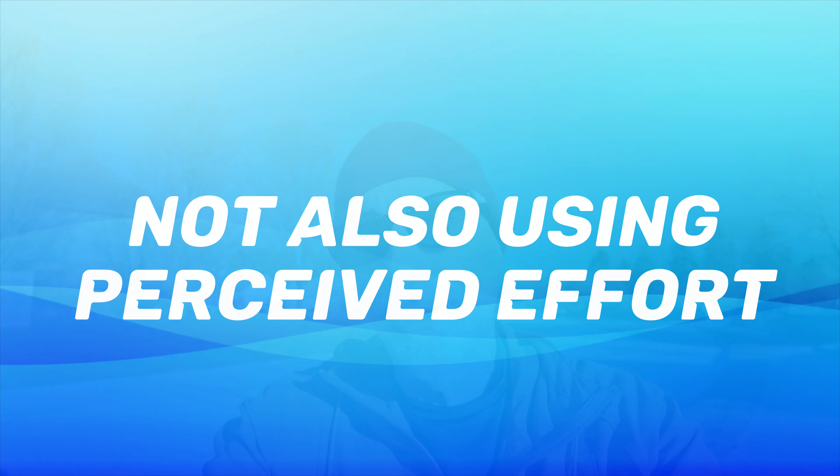Mistake number four is not self-checking your heart rate with perceived effort, because heart rate can sometimes be influenced by things other than your effort. For example, if I just drank a cup of coffee and go out for a run, that's going to affect my heart rate. If it's a really hot day — like a run I did last August — I could hardly keep my heart rate below 80%. Heat, humidity, caffeine, and stimulants can all affect your heart rate. So also use perceived effort: how are you feeling? Can you hold a conversational pace? Look at heart rate, but also self-check with perceived effort.